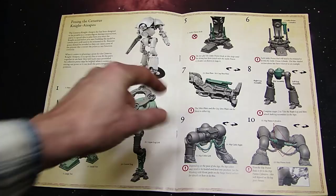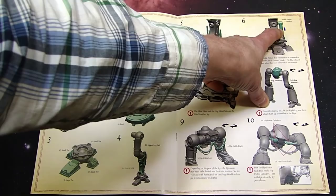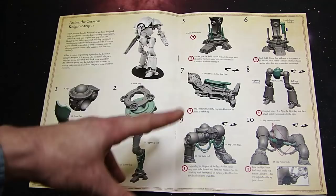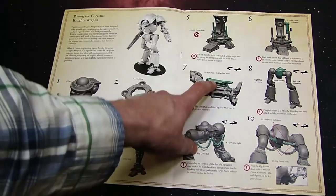Here's the first page of instructions — basic Cerastus construction. You've got the hip, the joints, and it appears it goes together very similarly. Then you've got the pistons, which are really interesting because the tolerances are so good they snap right in. Once you get your pose and attach the ankle joint you can angle it. A good trick is to cut it where it hits the notch so once you attach it into the piston receiver it's not going to pop out or snap off when you're manipulating it.